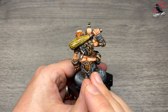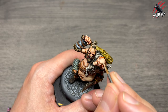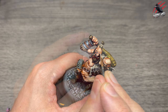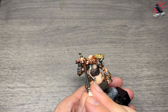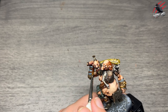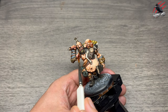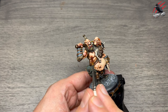Layer Flayed One Flesh on its own — very bright — is now the highlight to finish all flesh areas. I'm almost just dotting it on in sections that would catch the most light, turning the model and taking my time. Then on the head: eyebrows, tops of cheeks, nose, all those areas. Then Contrast Volupus Pink watered down quite pale goes on the ears, scars, lips again, and a few scars on the arm and the nipple — just to make those stand out a little bit.